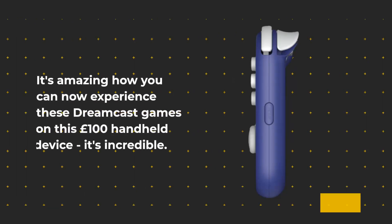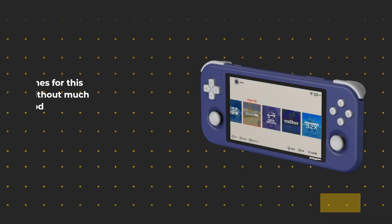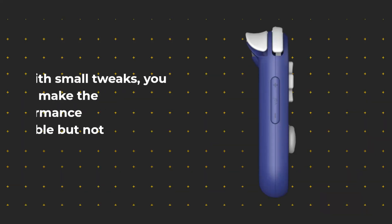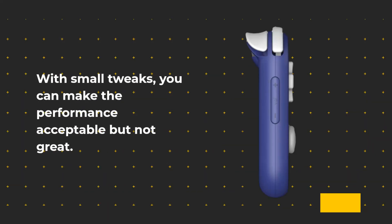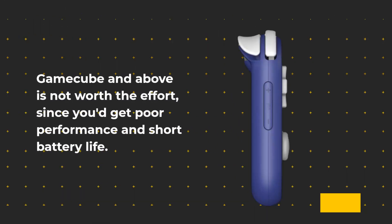It's amazing how you can experience these Dreamcast games on this handheld device — it's incredible. Despite being a budget handheld, PSP performs relatively well. Most games should run without much difficulty, but large titles like God of War may experience some slowdown and audio stuttering. With small tweaks, you can make the performance acceptable but not great. GameCube and above is not worth the effort, since you get poor performance and short battery life.